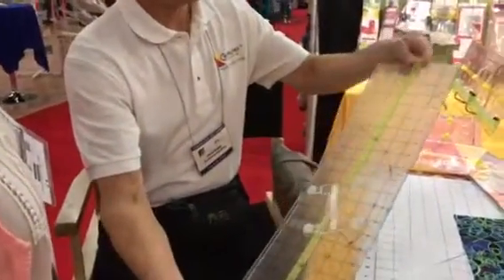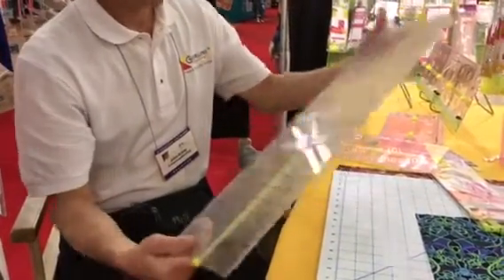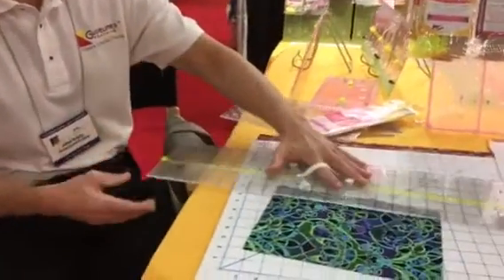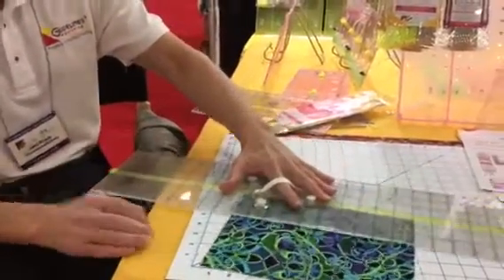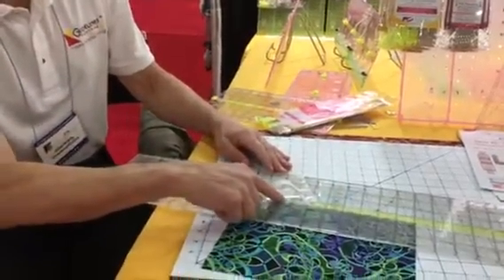So you just stretch this — that pulls it straight — and slide it to the line you want. I've got it on two and a half. If I wanted to turn my stash into two and a half inch strips, I can use this open hand handle. Slide up to the fabric, you cut, slide up, you cut. You'll see that fabric is right on that two and a half inch line.